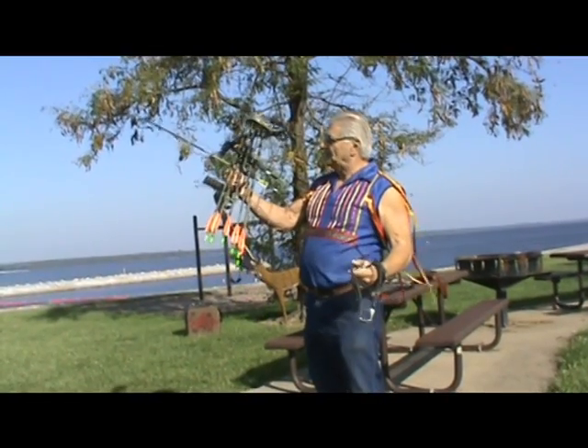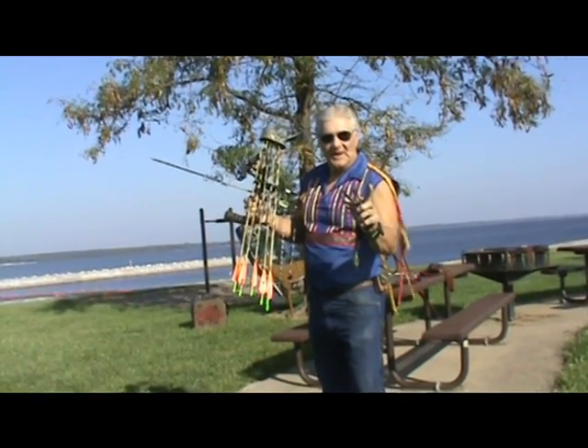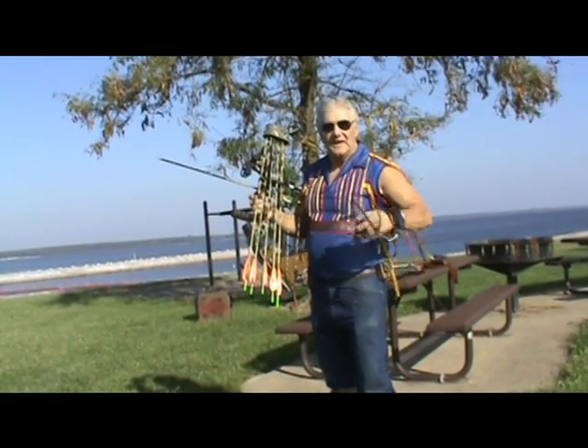With this bow, I've taken one deer. With this slingshot, I have taken two deer and tons and tons of fish. And I can shoot it very quickly.